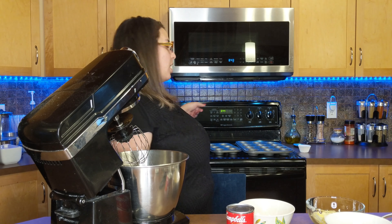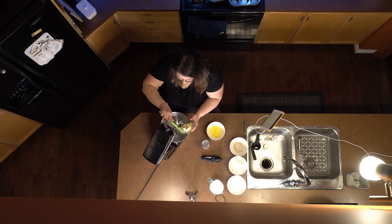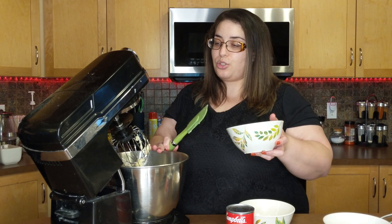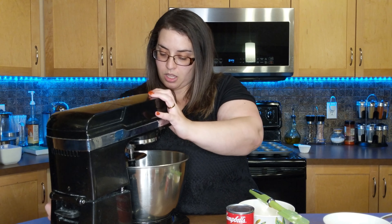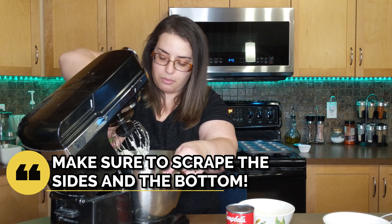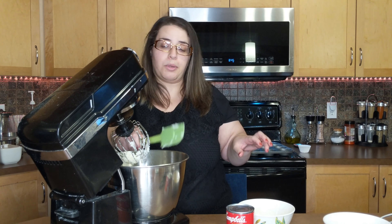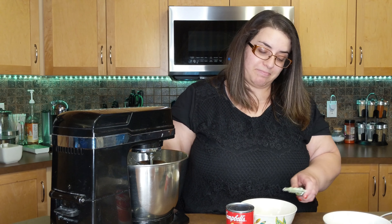First of all, before we start anything, let's get our oven heating up to 350. We are going to start with our butter — this is a half cup of butter, softened of course. Then we're going to mix and cream together the butter and the sugar. This is one and one third cup of sugar. As always when you're creaming, make sure you scrape everything down off the sides and the bottom. The butter and the sugar need to mix together really well. It's going to take a while so be patient. Our sugar and our butter is finally creamed together.